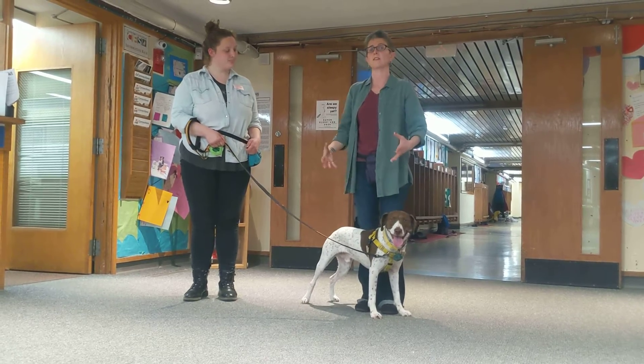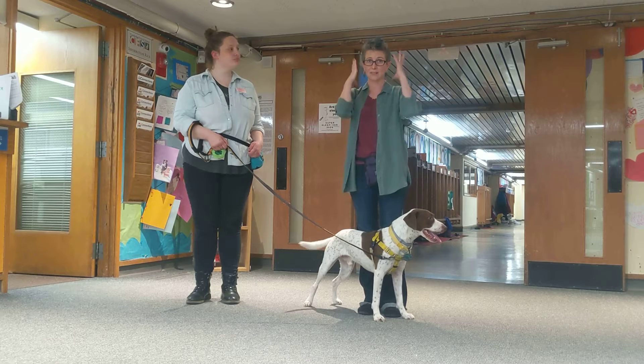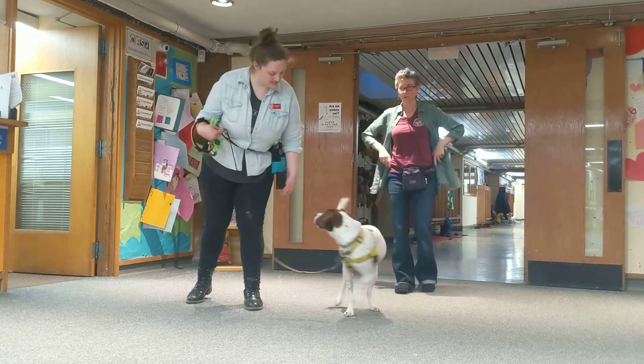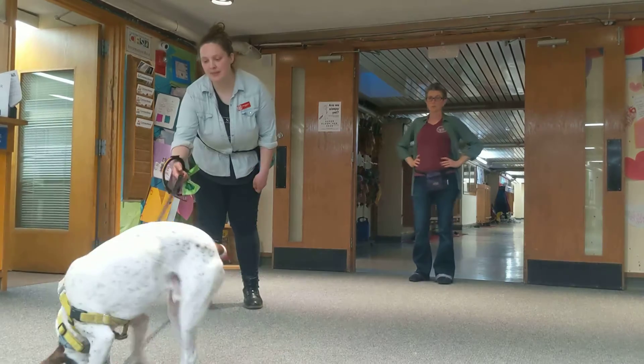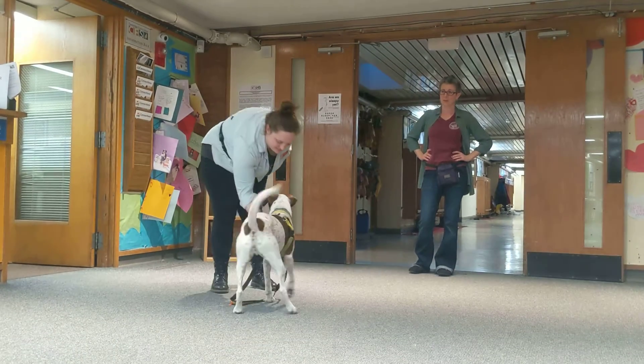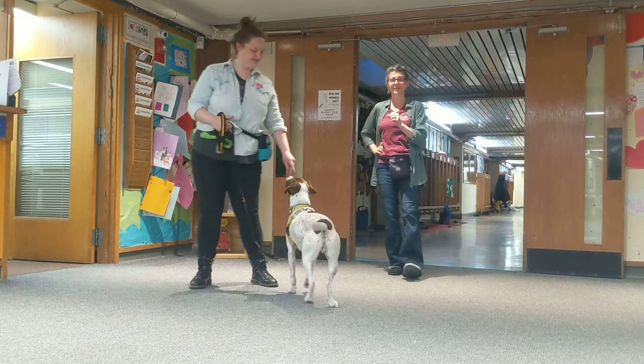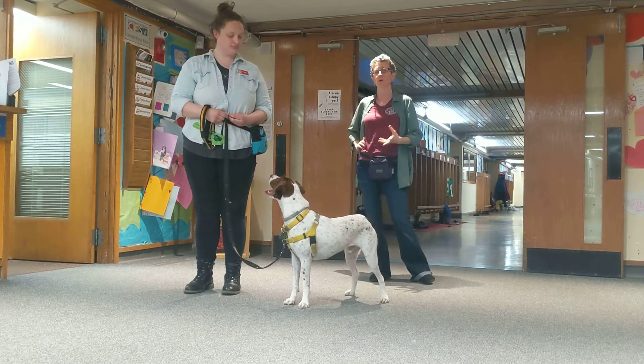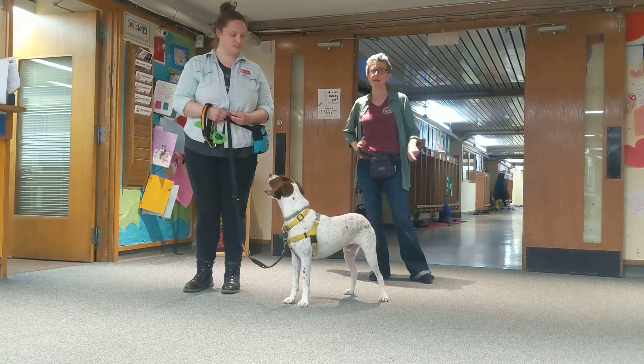I'll go over a different variation of this if your dog is head shy, which means they don't like their heads being touched. Notice how she didn't say 'come' yet, and that's okay because they haven't really worked on this yet. It's always more important to get the behavior before you name it something.